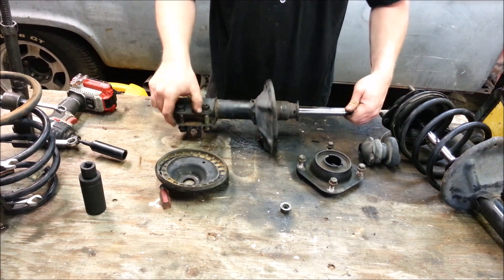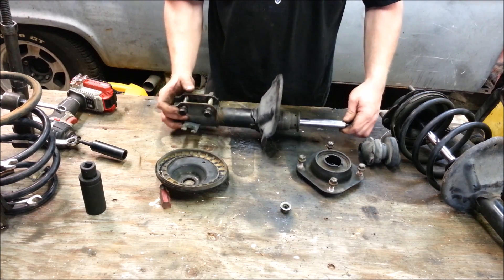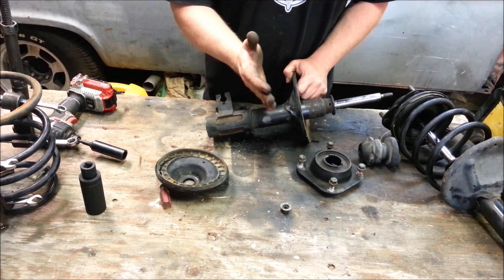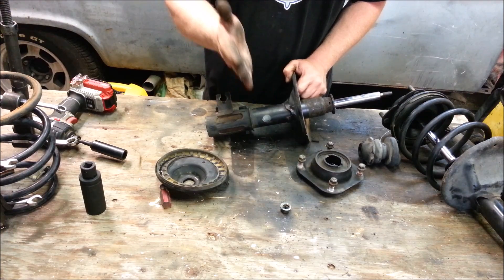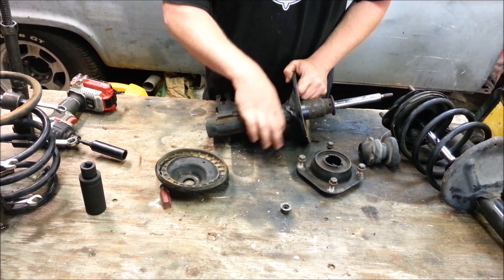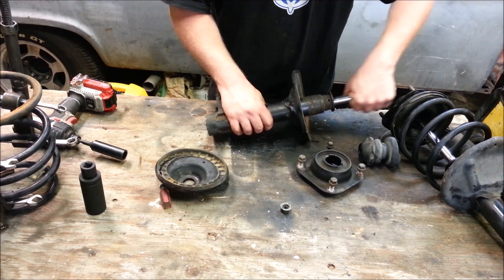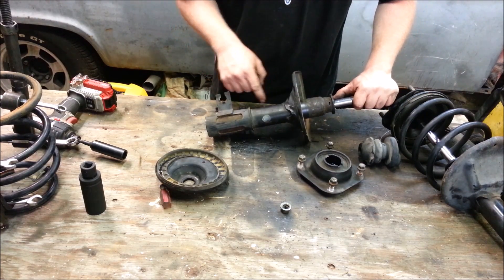This is essentially all there is to it. I'm not going to cut apart this shock in the video, but I do have a video from a couple of years ago where I cut an entire shock in half and go through all the components inside and show you exactly how it works. So let's go show you what this looks like in a car.